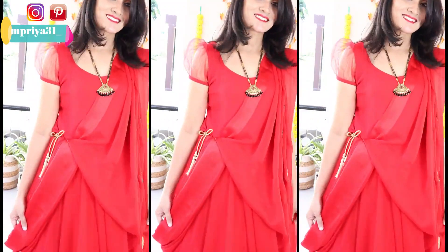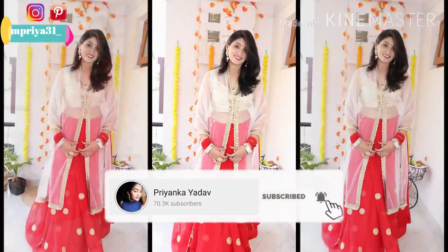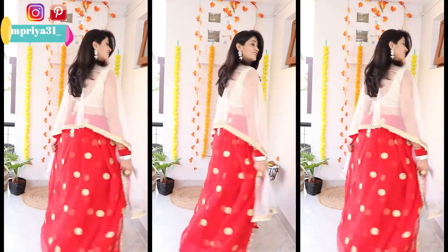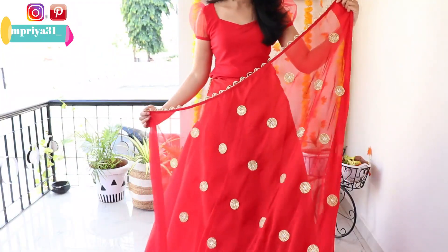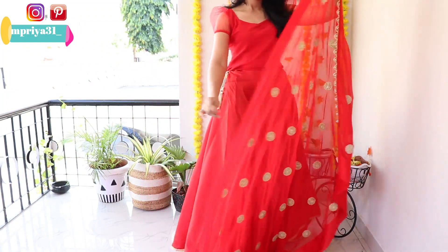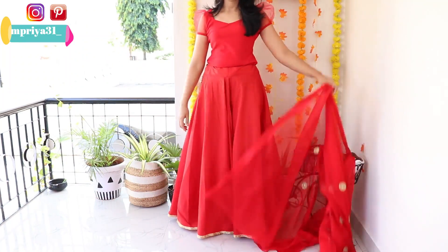Let's start — here I have shown my styling in 3 different styles. Also, if you don't want to invest in a shrug style, then you can create a shrug style from the net. I have used a lightweight marble chiffon, which is very manageable. If you don't prefer heavy fabric, this is a very good choice.